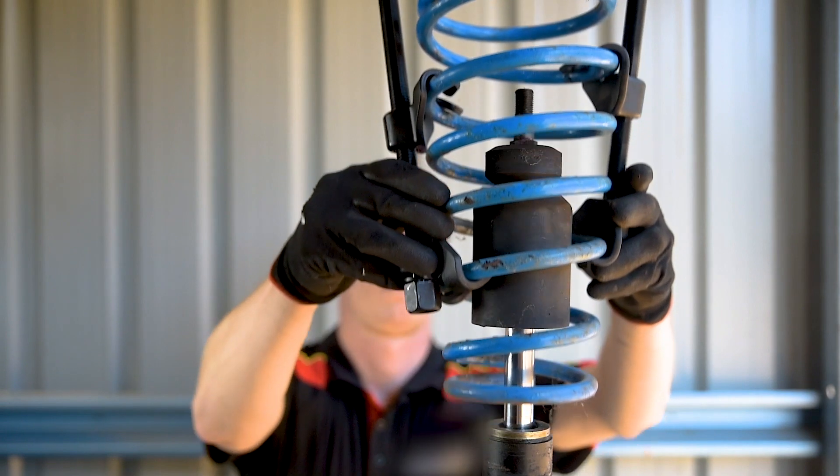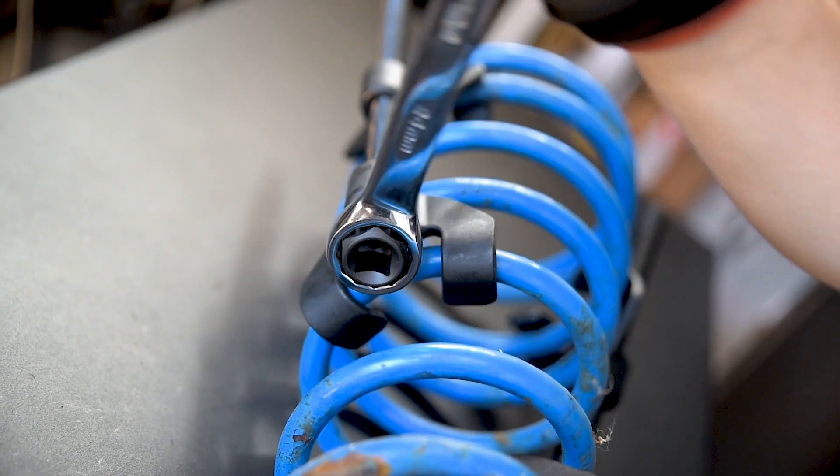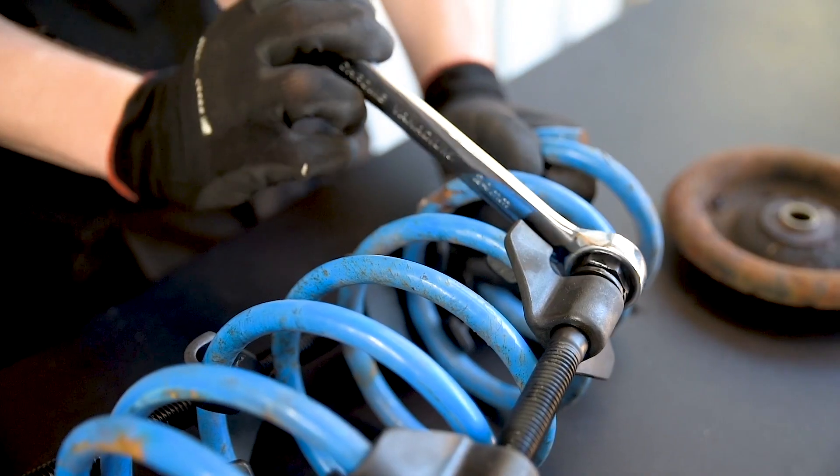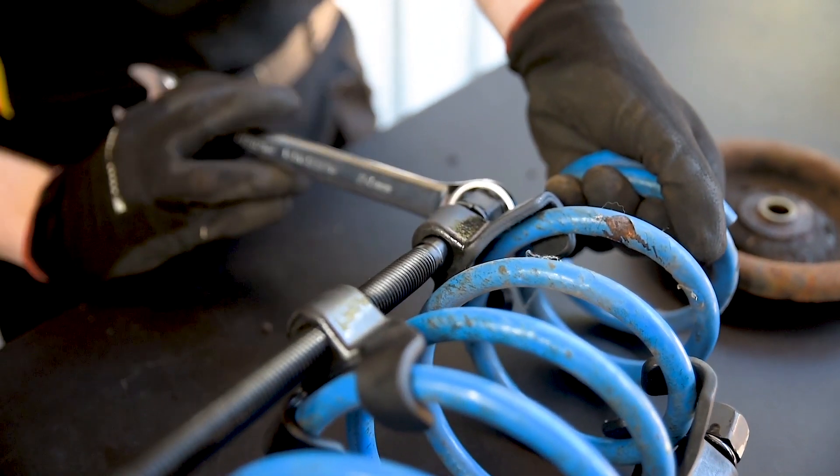Compress the spring only enough to remove it from the vehicle or strut, and then slowly unwind the lead screws, again a little at a time on each side, until the tension is released.